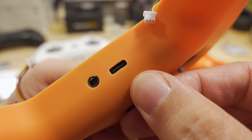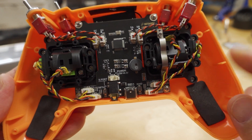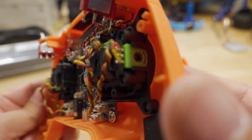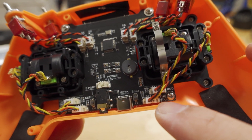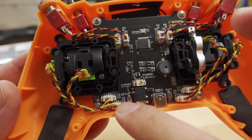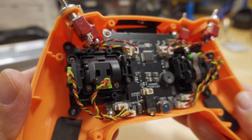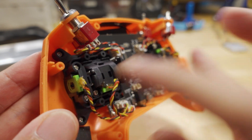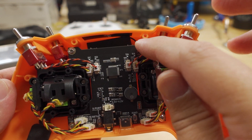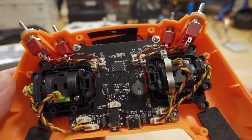I went ahead and plugged everything in. Everything is nicely labeled so you should know where everything goes. The potentiometer for the throttle is moving here, this one is the rudder, and you plug those into the same spots. Aileron is plugged in over there, and the elevator — which is the up and down — has its potentiometer right there. The switches are all labeled too. Make sure you plug in your UFL connector for the patch antenna before you screw in the board, otherwise you'll have to redo it.